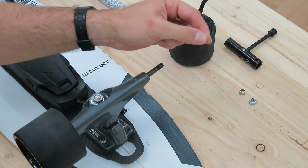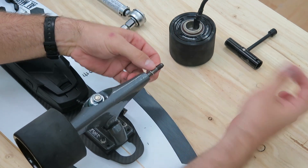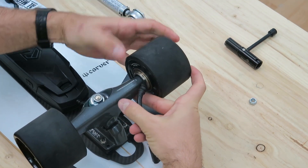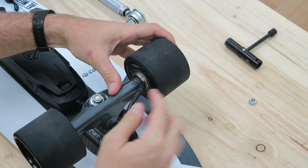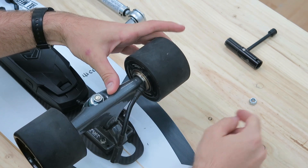To install the motor, first grab the washer or speed ring and slide it all the way in. Then slide in the coupler all the way in, and then the motor — that's the order. Make sure that the motor slides all the way in and the shaft clears the truck hanger all the way around. That's very important.